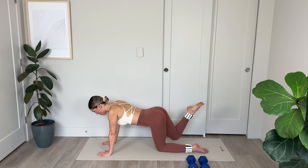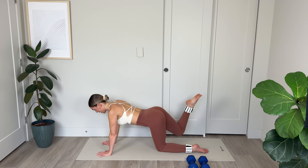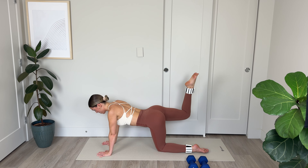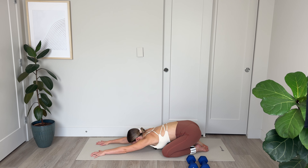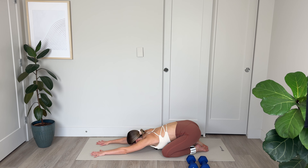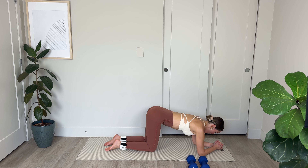Lower that leg. I'm going to come up onto my palms — you can stay down on your forearms. Extending that right leg, pointing through the toes, squaring the hips with the mat, and keeping the legs suspended as we lift and lower for 10, 9, 8 — really focus on those glutes — 6, 5, 4, 3, 2, and 1. Bend the knee, lower — just hover the knee and lift. Slow pulses, keeping those hips square with the mat, push the mat away so you're broad across the shoulders, tighten that core. Last 5, 4, 3, 2, and 1. Hold at the top — 10 quick pulses, poking a hole in the ceiling with that big toe. 5, 4, 3, 2, and 1. Lower down.